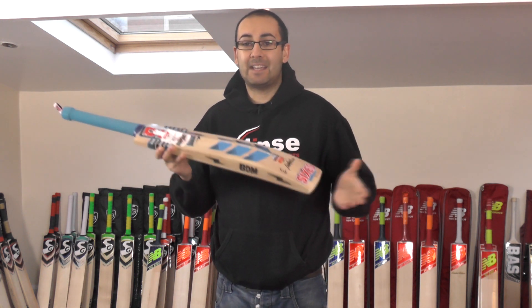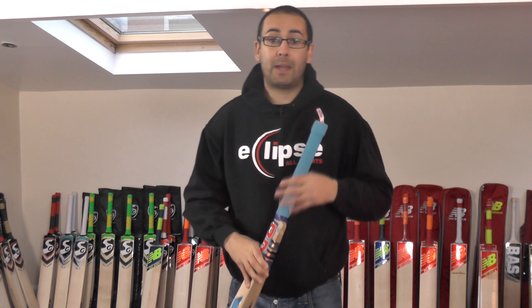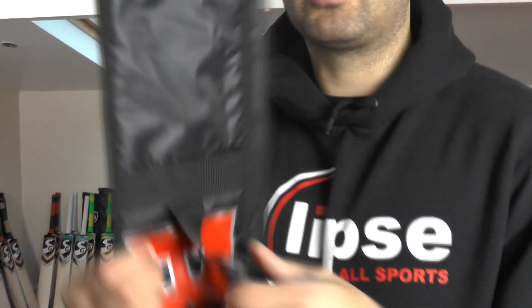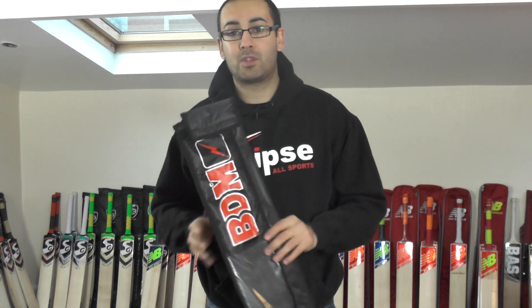For £79.99 it's excellent value for money and a great quality cricket bat. And you also get a BDM padded bat cover. So you get a nice quality BDM padded bat cover with shoulder strap with the bat, absolutely free as well.